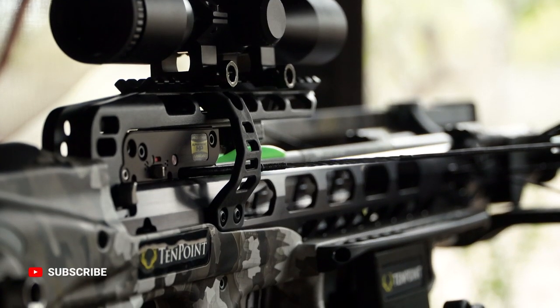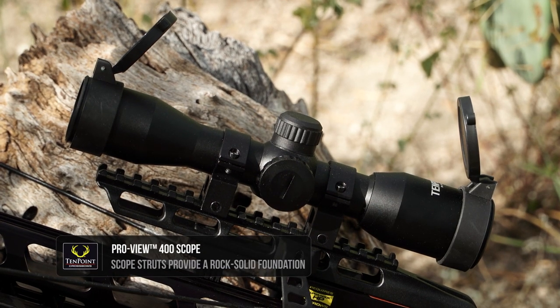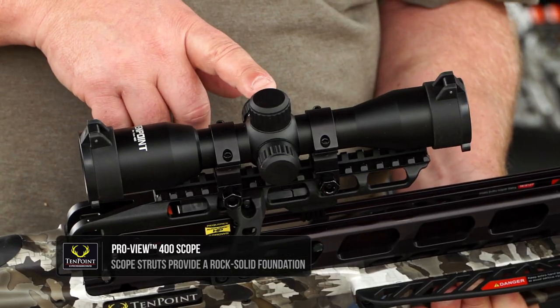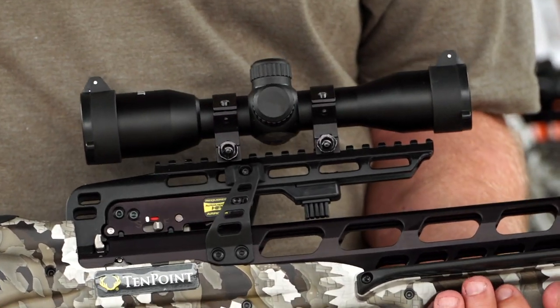Also on this bow, you'll see the new scope struts. Also on this bow is the new ProView 400. This scope will light up red or green, and you have crosshairs from 20 to 70 yards.